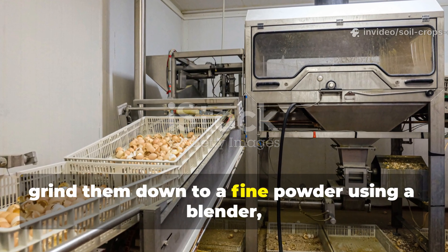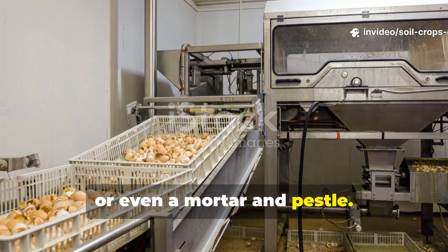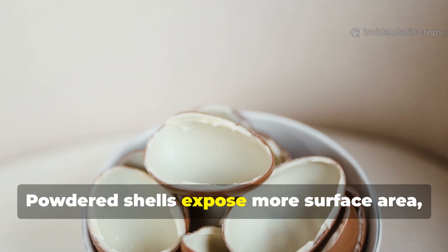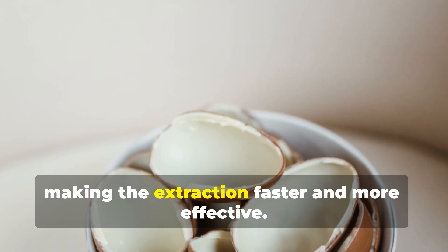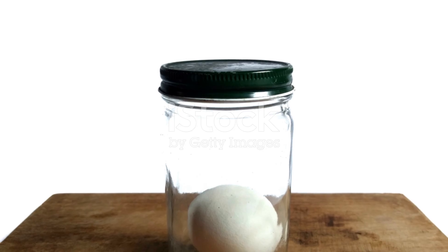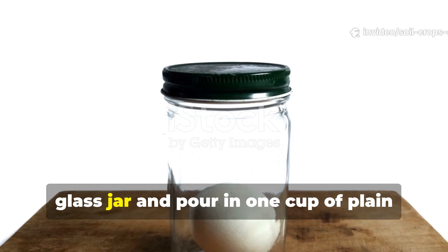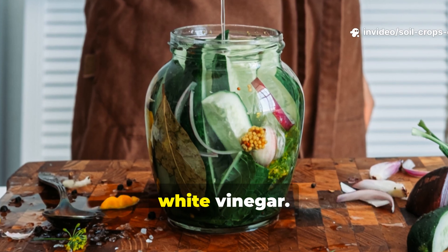Once dry, grind them down to a fine powder using a blender, grinder, or even a mortar and pestle. Powdered shells expose more surface area, making the extraction faster and more effective. Place the powdered shells in a clean glass jar and pour in 1 cup of plain white vinegar.